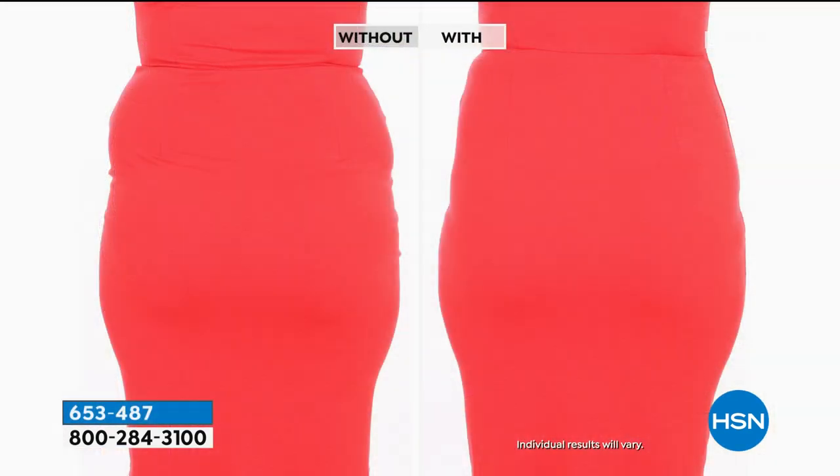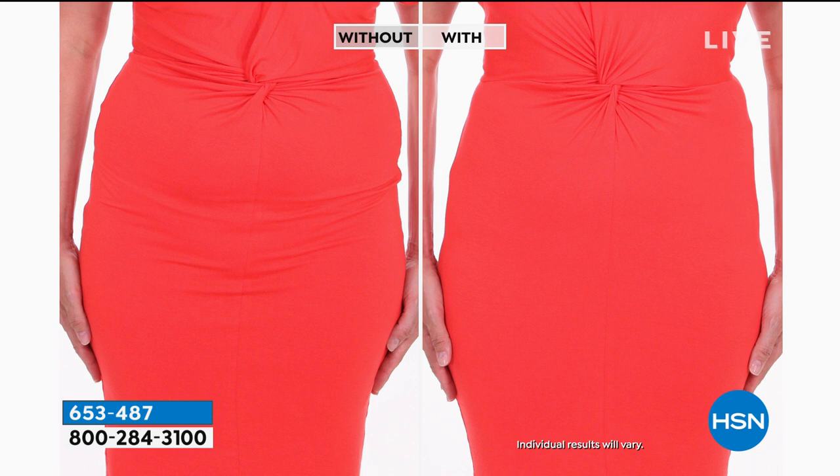Do you want the without? It doesn't even matter what shape you are sometimes — that just happens with dresses. There's the with on this one. Over 60% off, a new low price — $13 and some change to go from that to that.